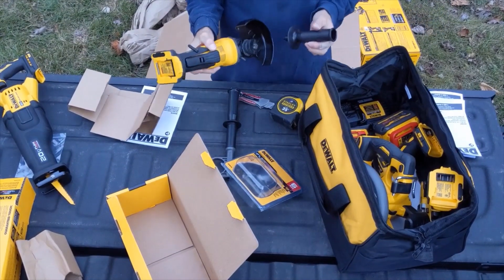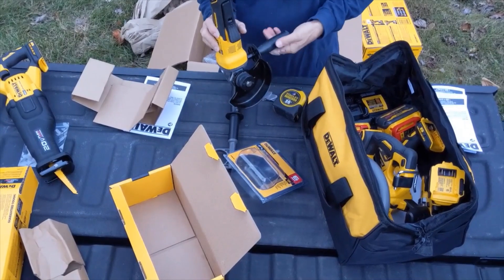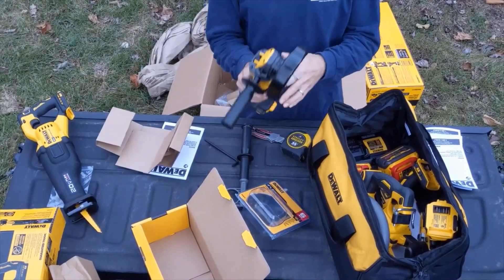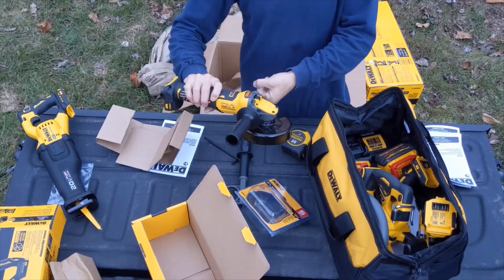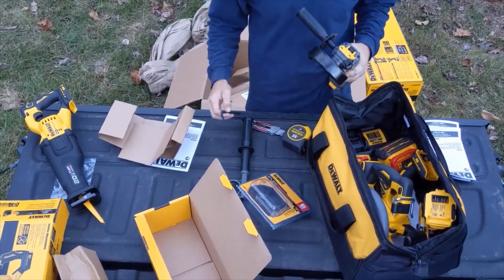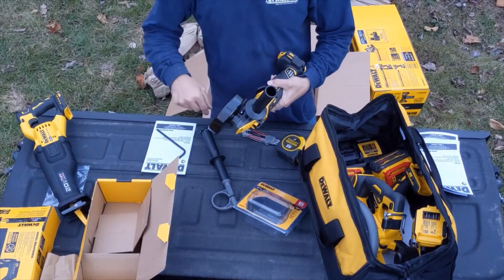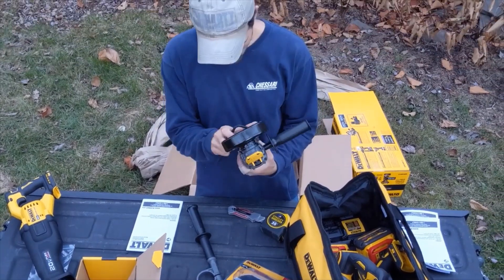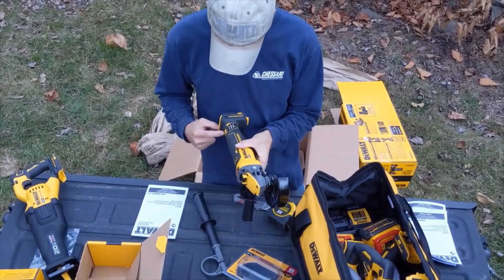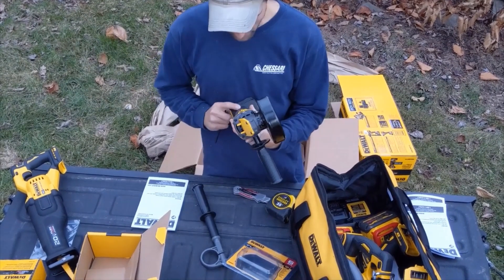This handle goes on here, basically allowing you to use your other hand interchangeably. You can put it on the other side, use the handle that way or the other way. Claims to have an electric brake. Here's your vent — you can see it's slotted for air venting. It would be nice if there was storage for this on here.